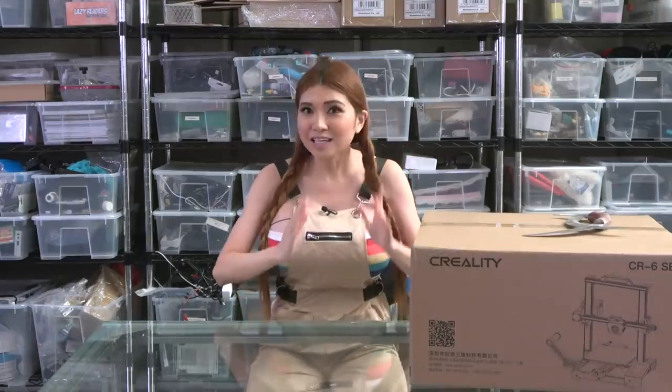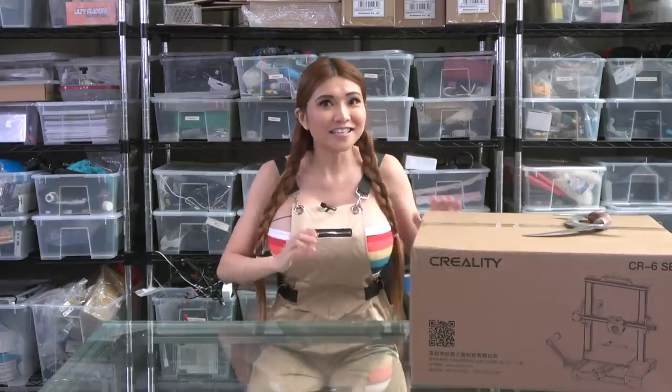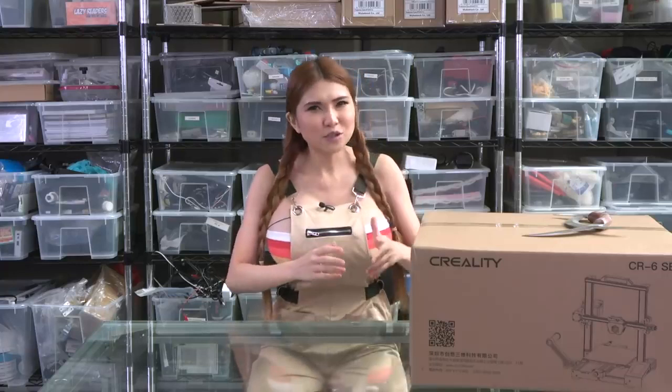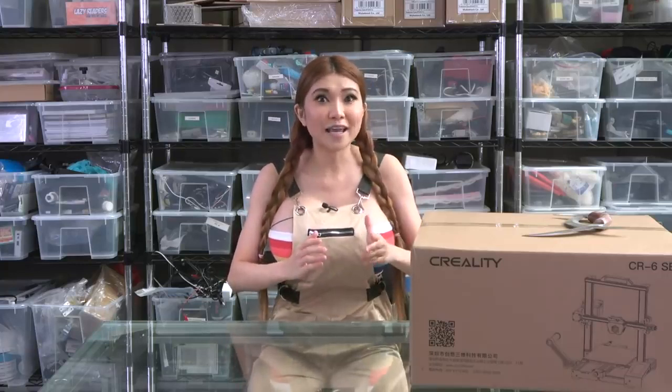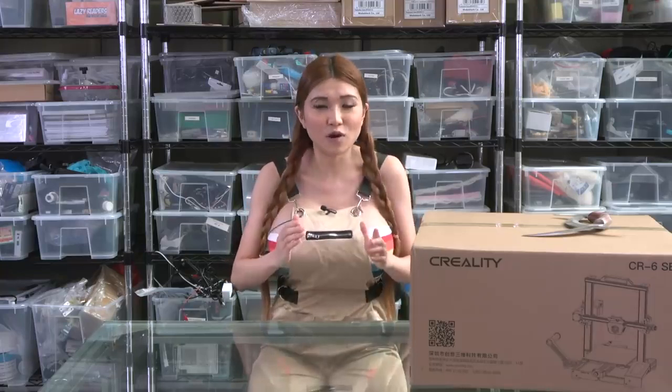Hey everyone! I've got a 3D printer here that my sponsors at Creality tell me has some really cutting-edge features — the CR6 SE. It's got a special new high-performing build material, a new touch screen interface, and a fully automated bed leveling system they say has never been done before.